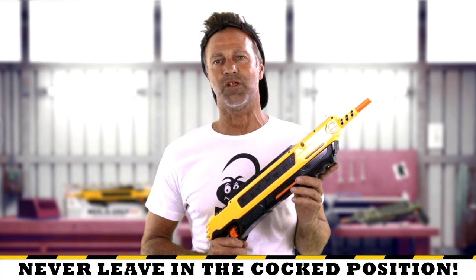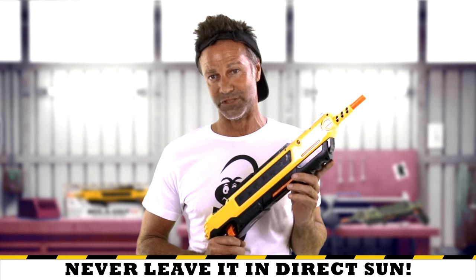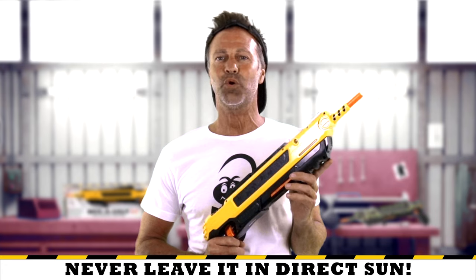Basic care of the Bug Assault: you never want to leave it in the cocked position for long periods of time. You never want to leave it in direct sun, especially when cocked. And you don't want to leave it in your oven. Some of you might be living in a humid area, and that might cause salt clogs.